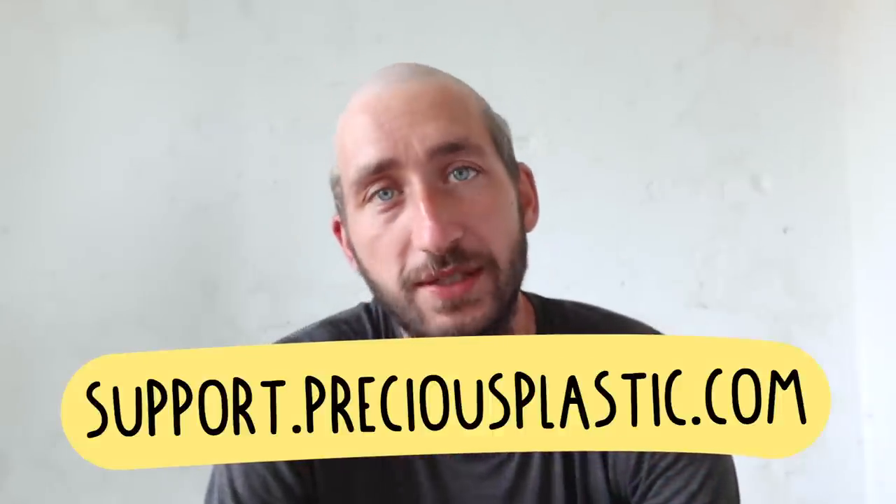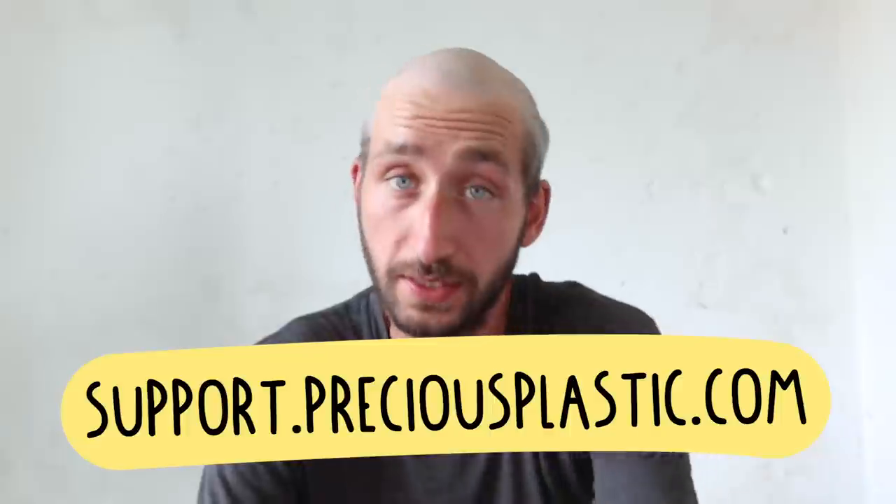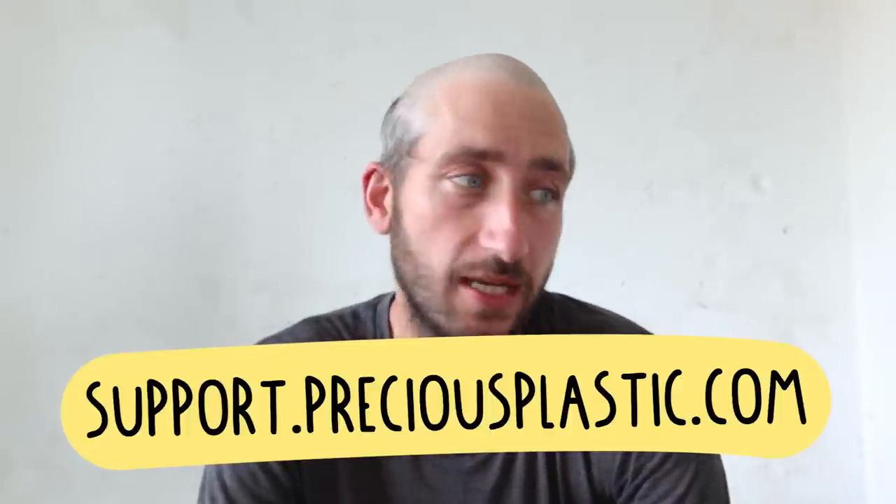These videos do take a lot of effort, resources, and energy to make. And truth be told, we're also just getting a bit older — we only have so many hours in a day. So we need a few more resources and people to help out. If you want to help us out, make sure to visit support.preciousplastic.com to see how you can help, for instance by supporting us on Patreon — that helps a lot. Anyway, thanks for watching and see you in the next Precious Plastic video.